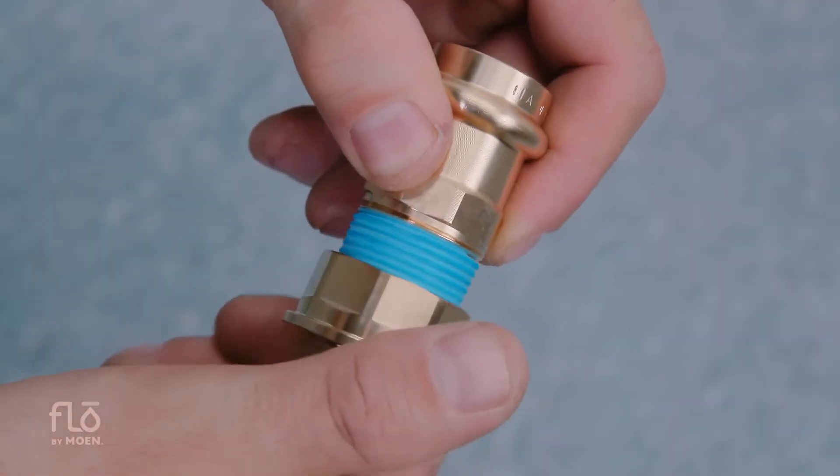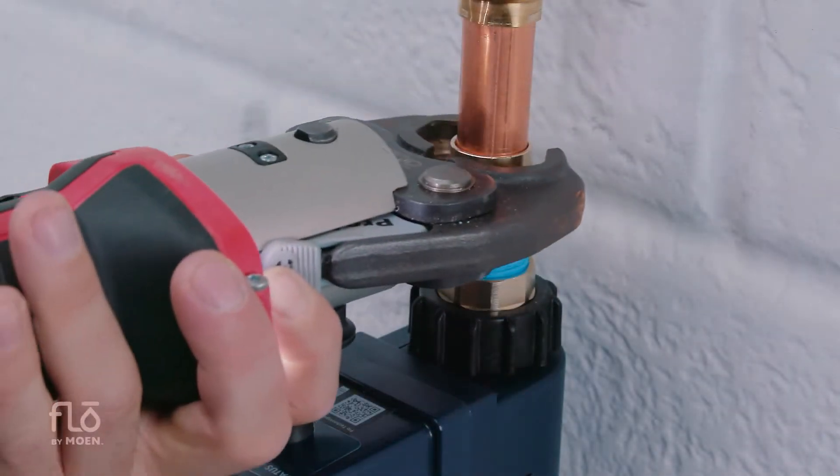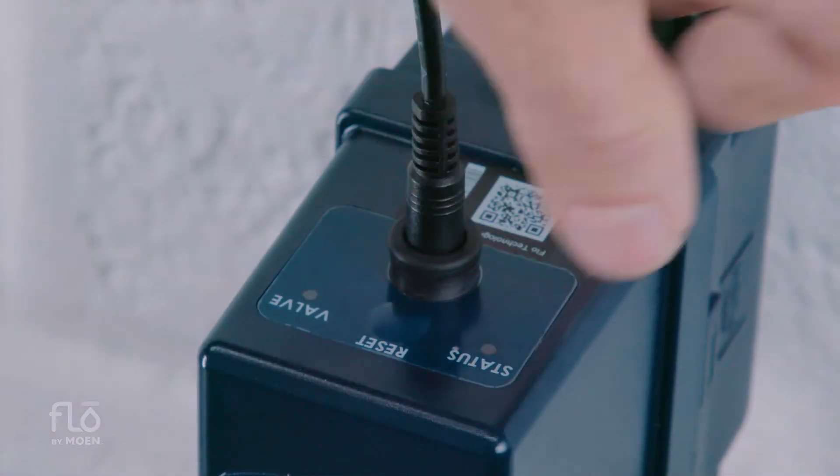In this video, a Moen certified plumber will demonstrate how to install three-quarter inch Flow by Moen Smart Water Shutoff with threaded connections to the device and crimp style fittings to the main water line.